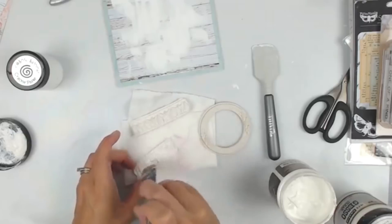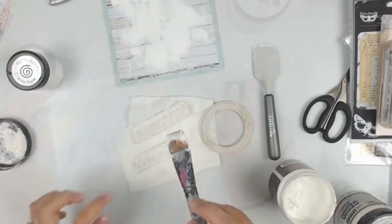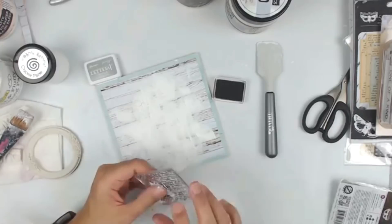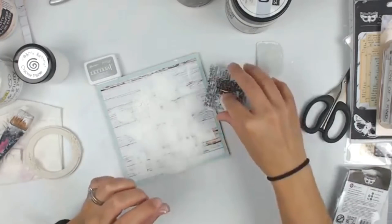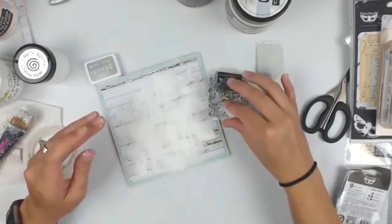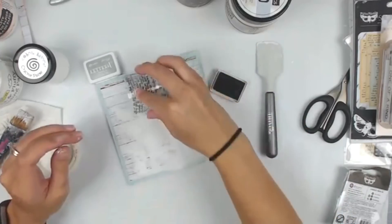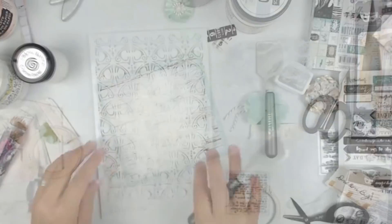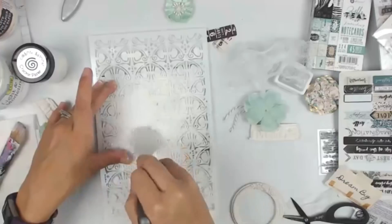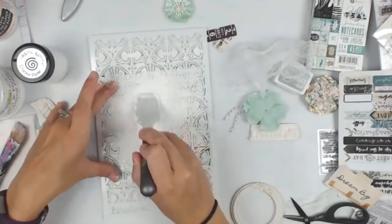I am now adding some white gesso to the clay pieces from the molds. I do a ton of them at once and keep them on hand. Right now I'm using some archival ink and stamping with a Finnabair stamp — I believe this one is called Messy Script. That gives a little bit of texture in the background, and with archival ink it's not going to bleed when I add other mediums on top.